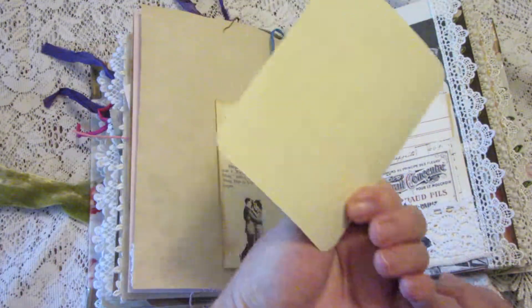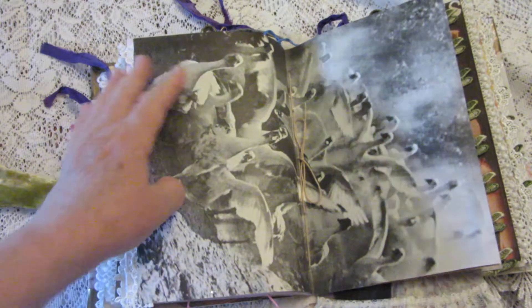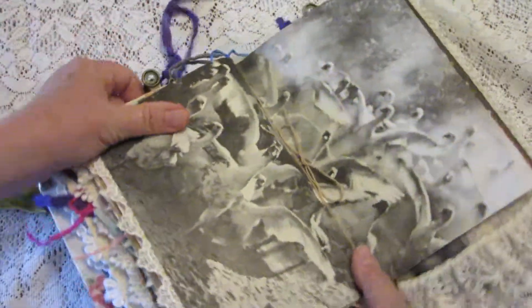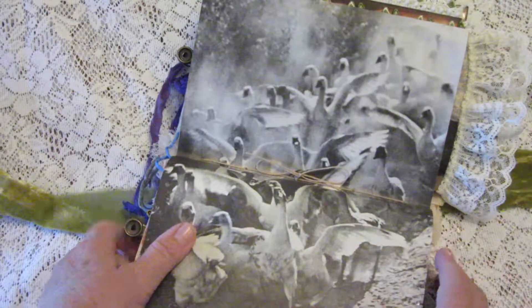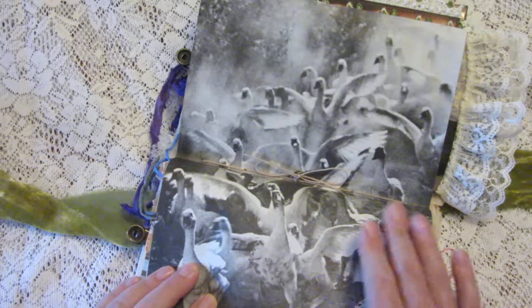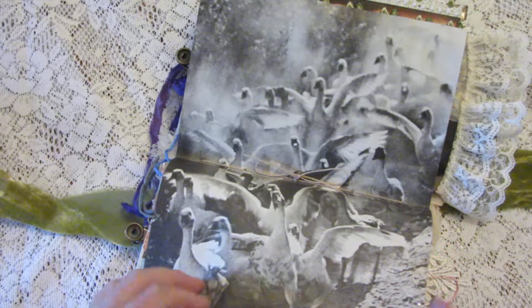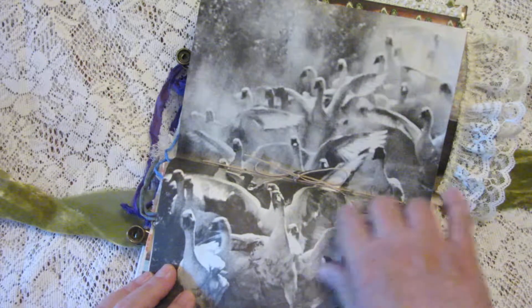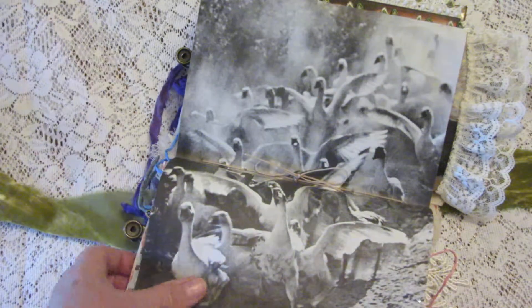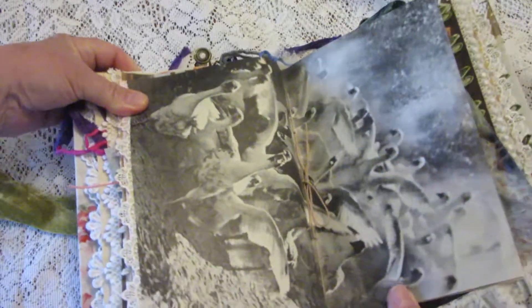In the tuck we have instructions for dancing the shag and another journaling card. In the center of this signature, I found this wonderful picture of swans in an old magazine — it's just an amazing picture of them fluttering, just on a rampage basically.